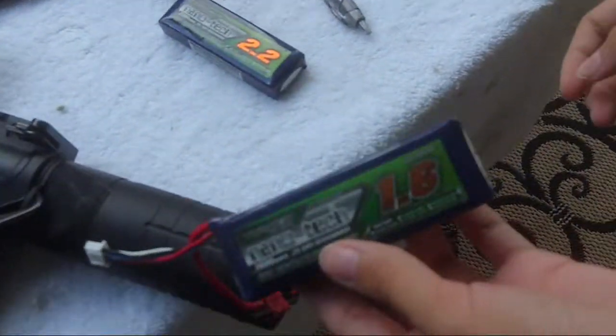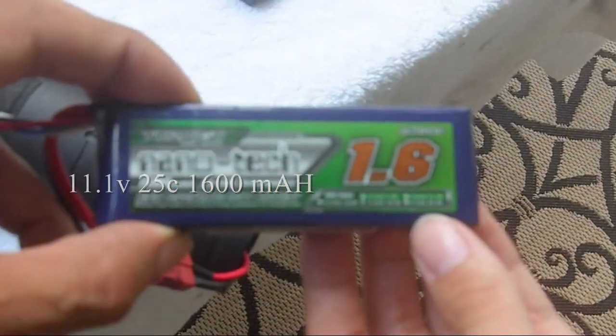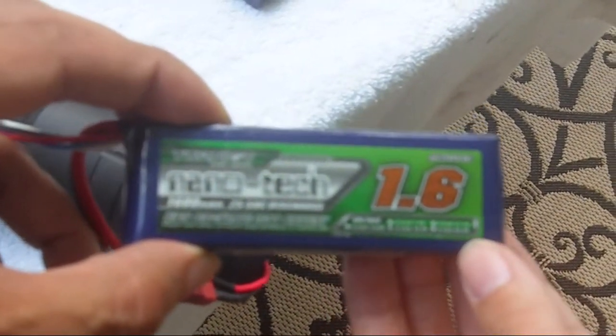This is a 1600mAh 25C Nanotech. 25C, 1600mAh.